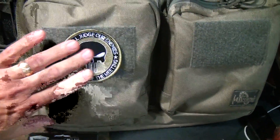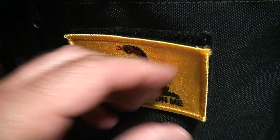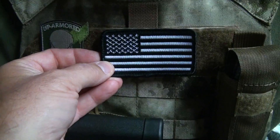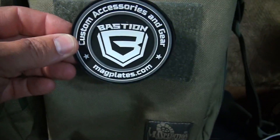Morale patches are great to have. They identify your gear, plus they can send a strong message. They show where your loyalties lie, or just for fun.